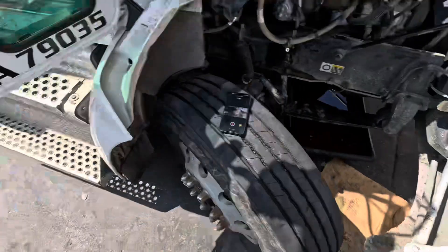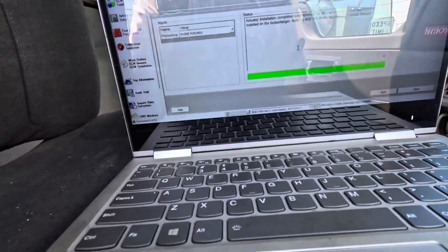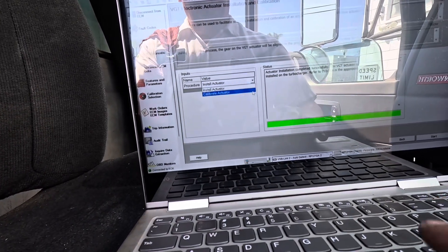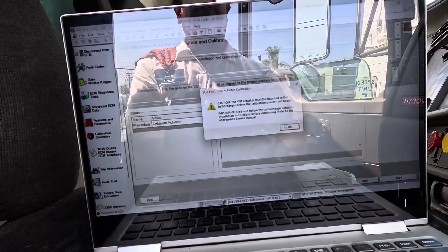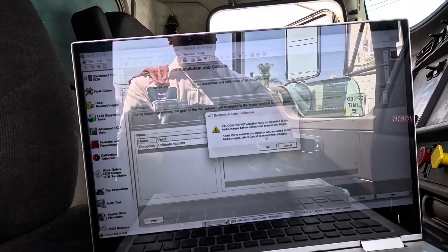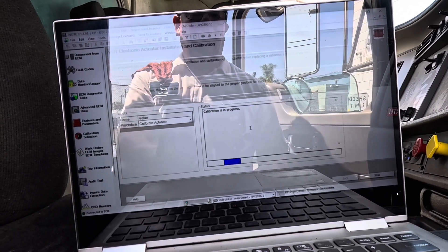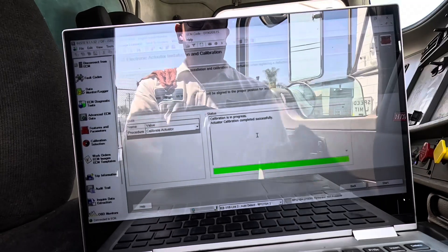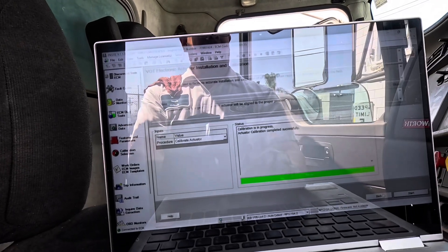Next step: get back to your program. Go to the bottom middle left where it says calibrate actuator. Same thing — it's gonna give you a little warning. Must be mounted — click okay. Go to the bottom right, click start. Must be mounted — click okay. It's a simple pass or fail. Calibration in progress — that lever's gonna shift left, shift right, do whatever it's gonna do. And look at that, all done. Actuator calibration completed successfully.